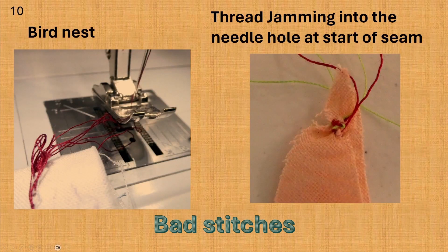These are examples of bad stitches. Look at the left photo — we call this a bird's nest or a rat's nest. The bobbin thread has formed a huge mess. This is not good. The right photo shows the start of a seam that got pulled into the needle hole in the stitch plate. These are both bad ways to start a seam. I will show you some ways to prevent these two problems in later videos.